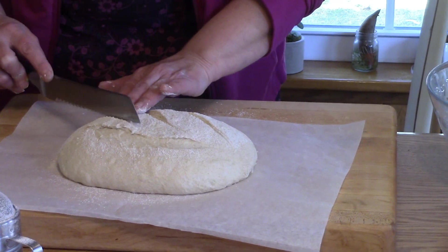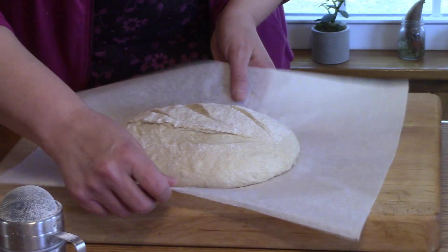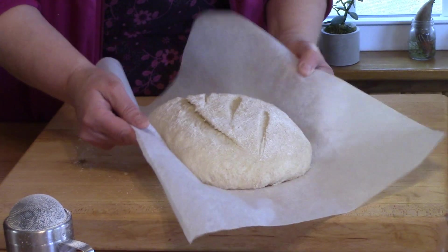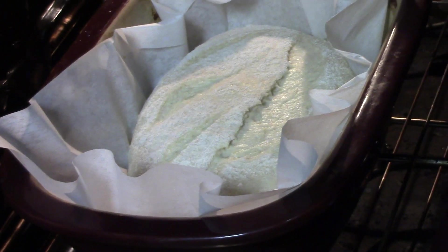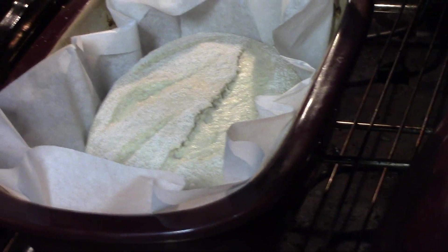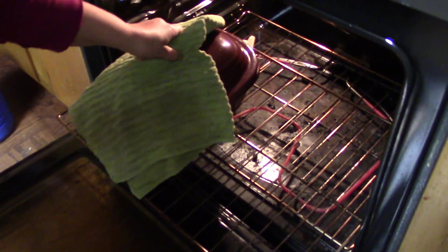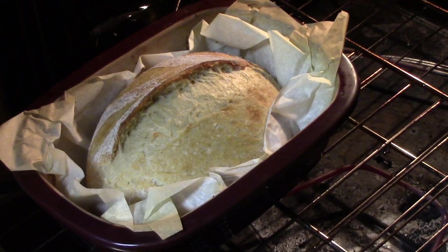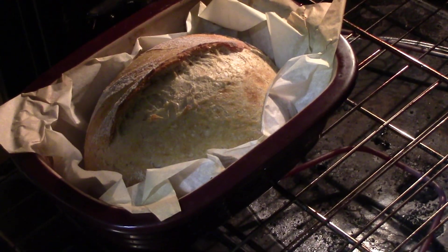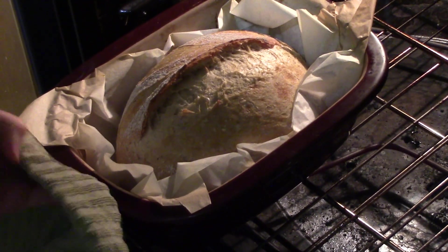My baker is hot and in the oven. I'm going to lift my loaf up by the paper and carry it over to my baker. There it is in the oven — we're going to put the lid on and it's ready to bake. Now we're going to take the lid off and see what our loaf looks like. Look how nicely it has risen! We're going to reduce the heat to 350 and set the timer for another 12 minutes.